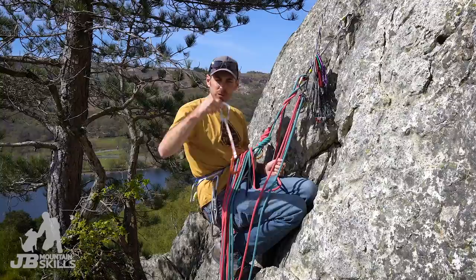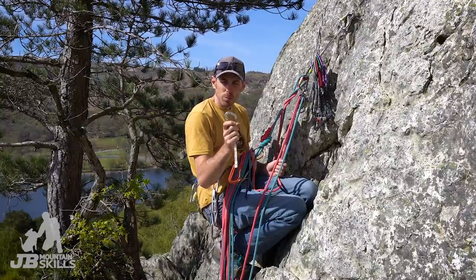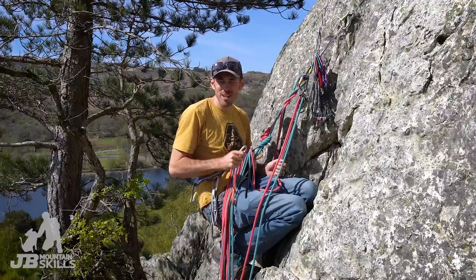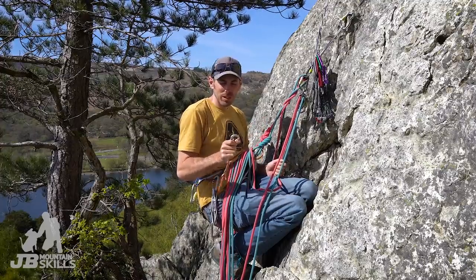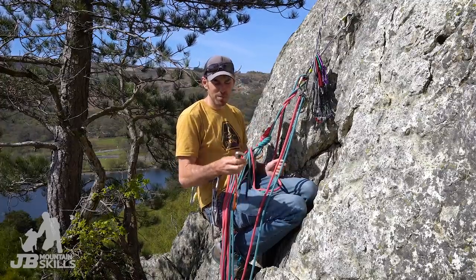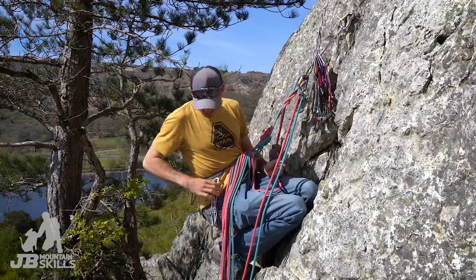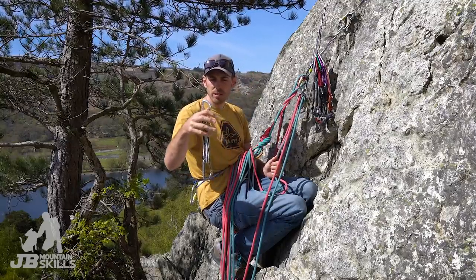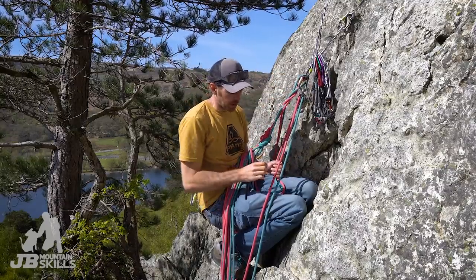I've got these nice new quickdraws from Outside — DMM Phantoms. They're kind of one of the smallest full-size carabiners. You might have seen things like the Edelrid 19Gs — they're really small and really light, but I find them just a bit too small to use comfortably personally. The Phantoms are a nice compromise: light but still useful. And I also use some with sling draws on them as well for those longer placements.